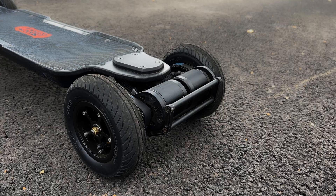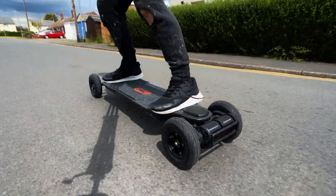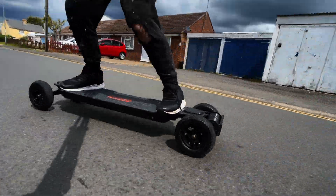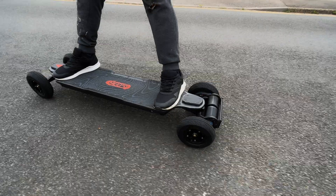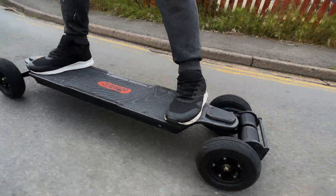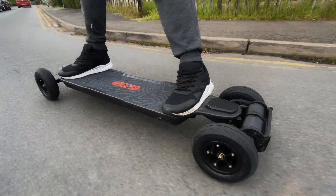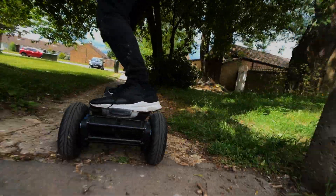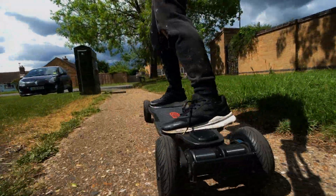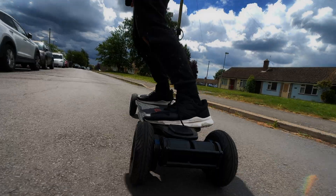Number five is about the motor size. The 6374 motors on this board are, in my personal opinion, way too overkill. They're big, bulky, heavy, and not that powerful. It doesn't really make sense to have a board with motors that size. I know why it's been done — it makes the board look more powerful and feel more premium — but in reality, motor size doesn't really matter whatsoever. You could get a smaller motor that's twice as powerful as both of those motors put together. It just adds additional weight to the board with no real benefit.